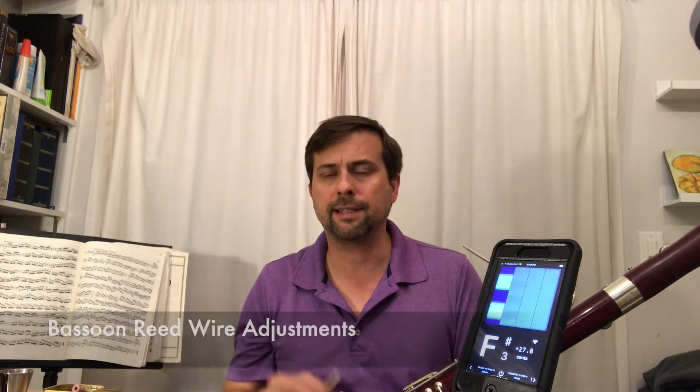Hello, I'm Gabriel Beavers, bassoonist with the Palm Beach Symphony. Today I'm going to give you a couple of quick tips on how you can use the wire shape on your reeds to adjust them for better comfort when you're playing.